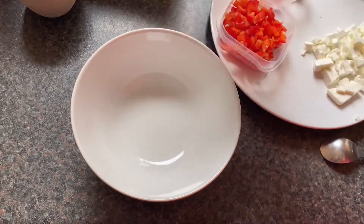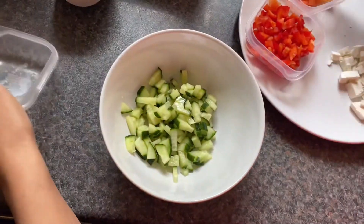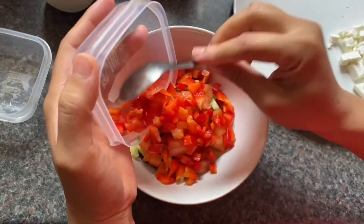First of all, I have used cucumber for making this sandwich. Cucumber is great for weight loss as it is not high in calories. And then we are going to add chopped tomato as well.